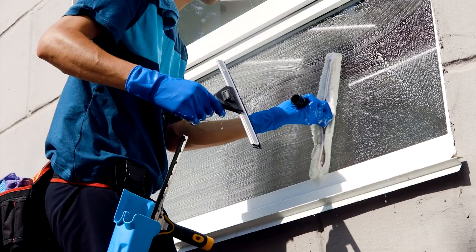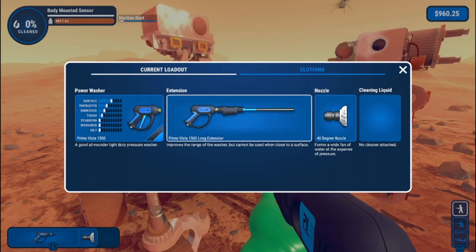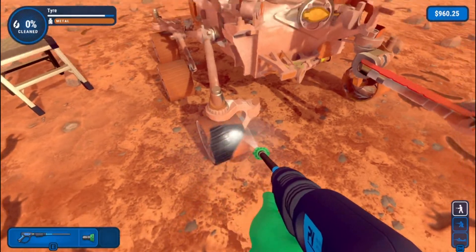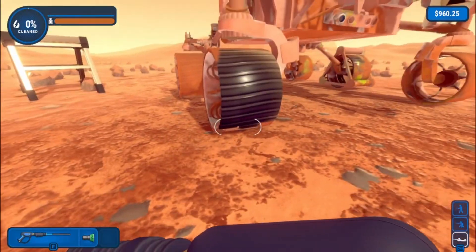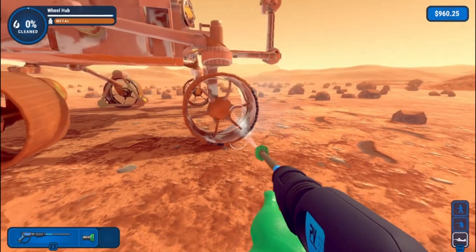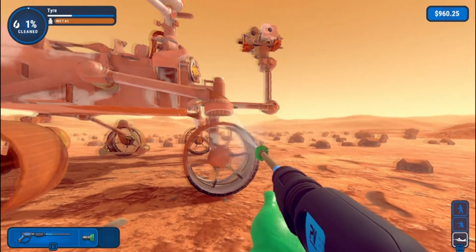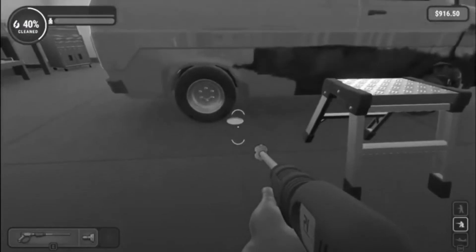Hello, welcome to another video. Today I've got to clean this Mars Curiosity Rover and I don't know where to start. My first question is: how is there water on Mars for me to do this? These tires are more annoying than the tires on the cars from the last video.